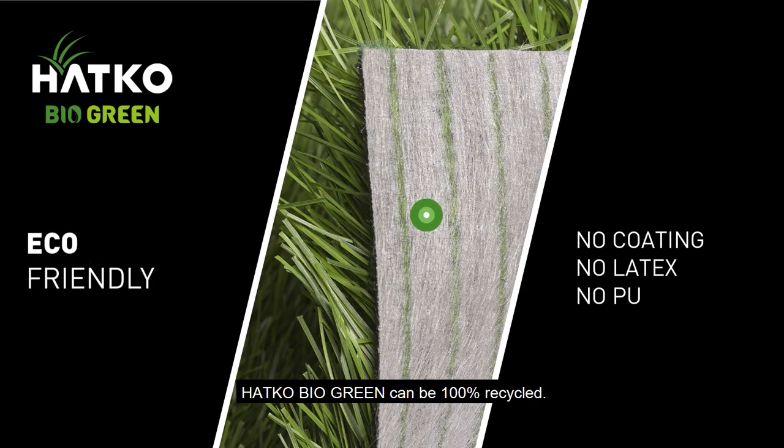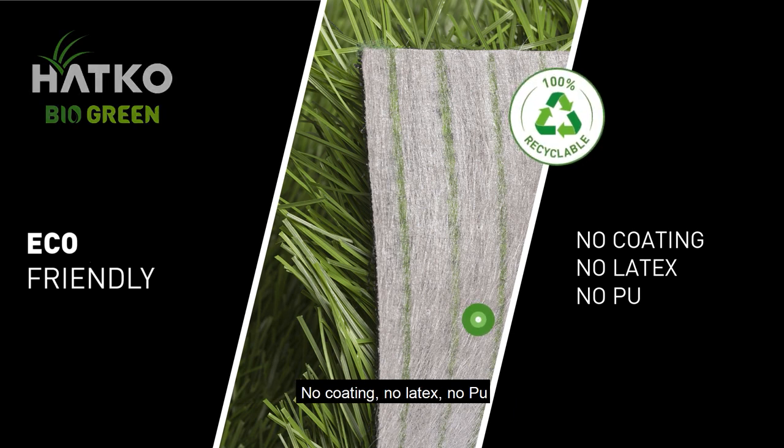Hotco BioGreen can be 100% recycled — no coating, no latex, no PU.